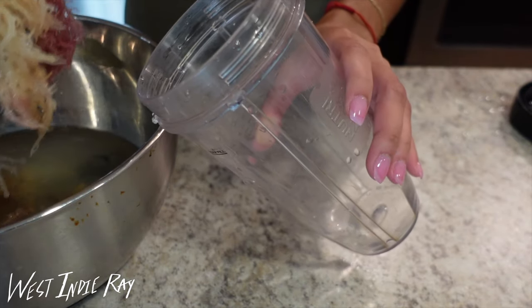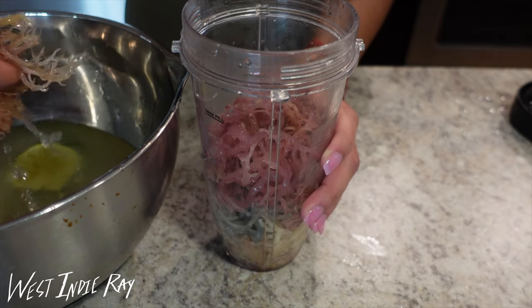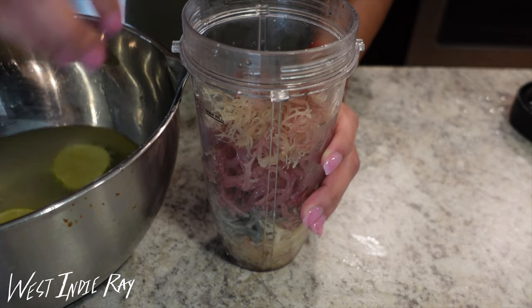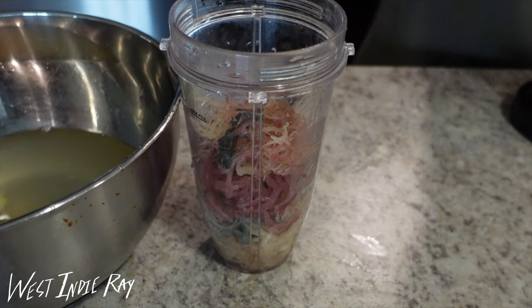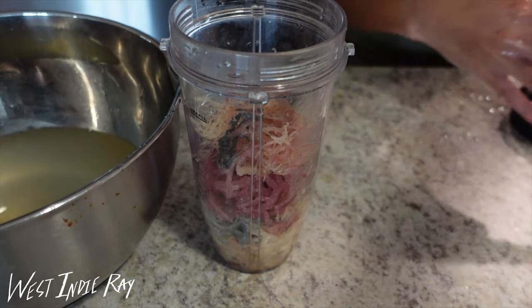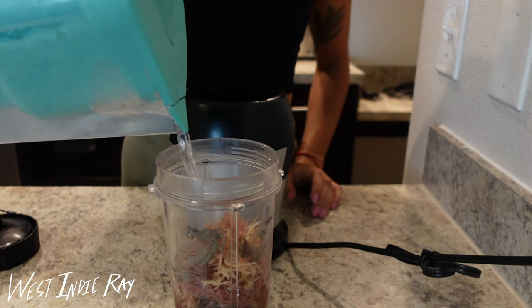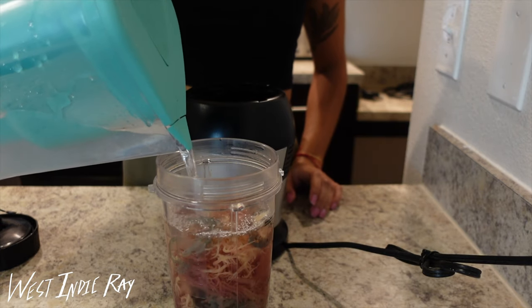This has so many nutrients. If you watch my other Irish Moss video I go into detail about what Irish moss is, why we use it, how we can use it, and how to make it in big batches. Your alkaline water will do just fine. Once it's all big and plump, you are going to put it inside of your blender and fill it with water.